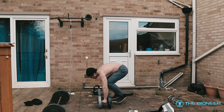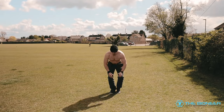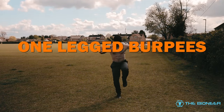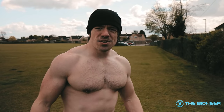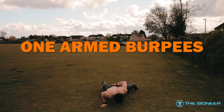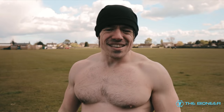It doesn't take a rocket scientist to work out how to get single-leg strength in there — you just do your burpee on a single leg. By the same token, for more anti-rotation, you can perform the whole movement on a single arm. And if you want more of a pulling movement, you can perform this underneath a pull-up bar: jump up, grab the pull-up bar, perform a pull-up, drop down, burpee. You get the idea.